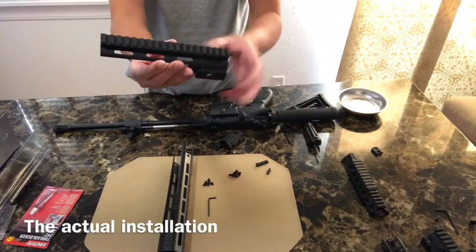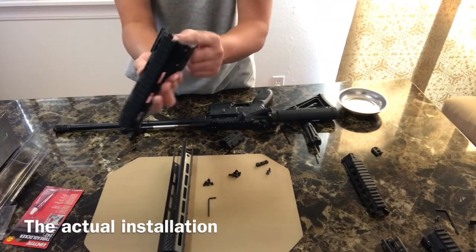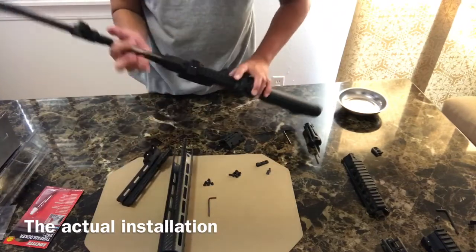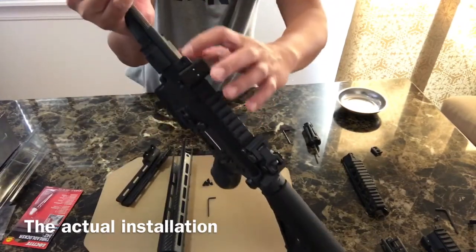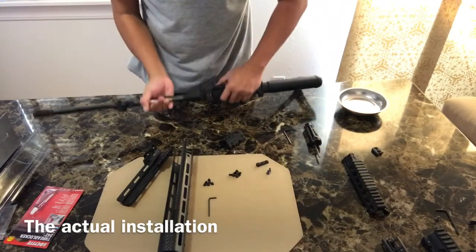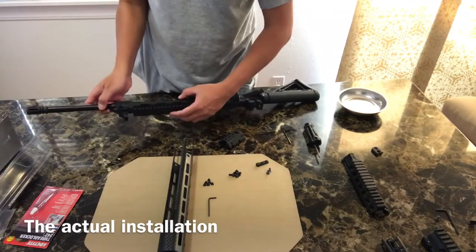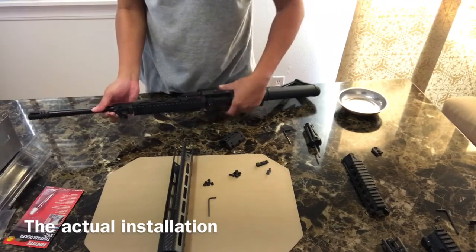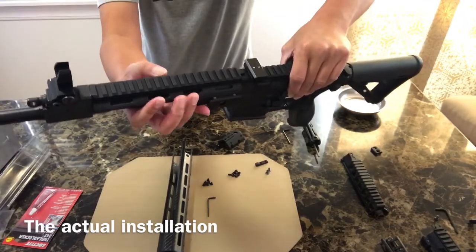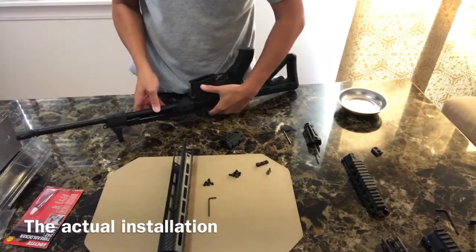The first thing we need to do is attach the upper receiver extension. There is a lip on it that goes into the groove on top of the rail of the rifle. You put it like this and it sits right in place. Then flip the rifle around.